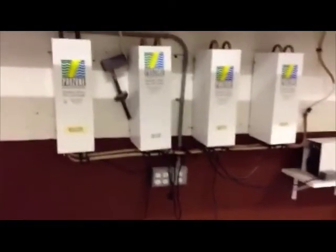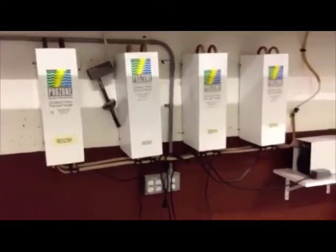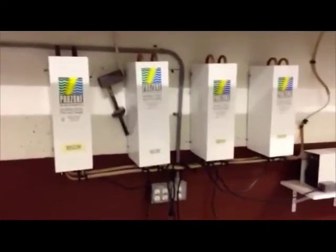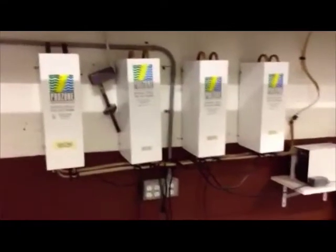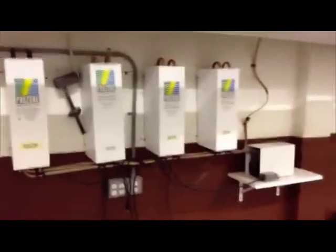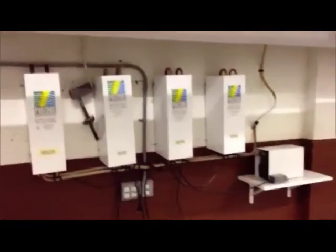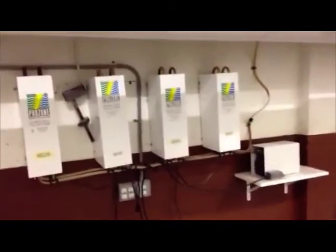We'll try to get a link below here to the ProZone system so you can figure out if it'd be a good application, but it is a great product. Ozone has always been known for doing a great job killing bacteria, and there's data coming out that it creates hydroxyl radicals when it's mixed with UV, and I think you're going to see a lot more information about that in upcoming tests that are happening now.